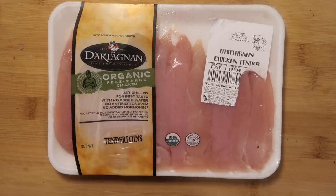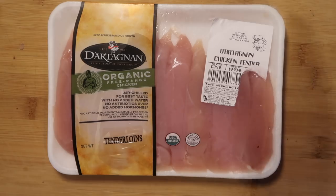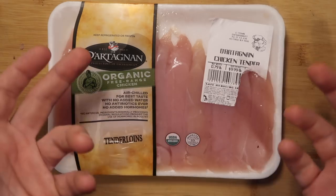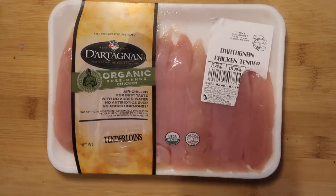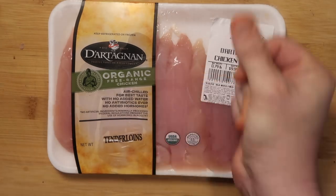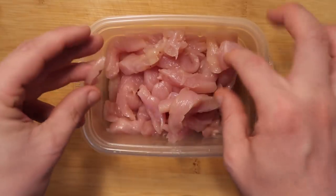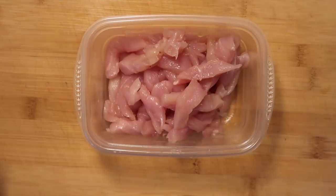Now many people might be accustomed to wonton soups with little strands of pork inside the broth — I love that myself. But because we already have pork in our wontons, I also really like having some little strands of chicken instead. I'm going to take some chicken tenderloins or chicken tenders because they're super tender and easy to cut into little strips — just tiny little pieces like this, that's all I want them to be.